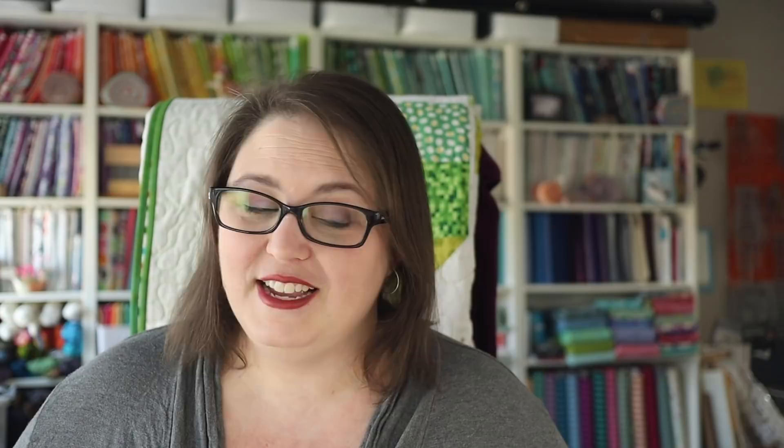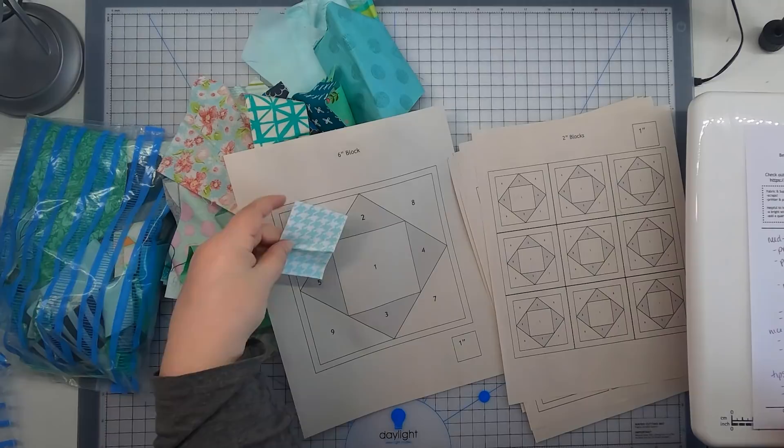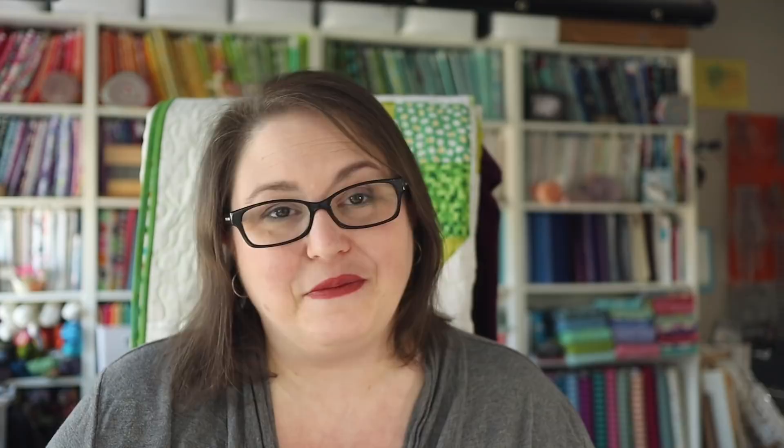I've gone ahead and printed all of the pages in the pattern, but you're going to determine your size based on the size of your scraps. If you have mostly little tiny scraps, you'll need to make smaller blocks, because the size area available for each piece in the foundation paper piecing pattern is smaller in the smaller blocks. If you have bigger scraps, you can make a bigger block. I think I'm going to do a variety of block sizes and mix and match them. You can do six-inch blocks and nine two-inch blocks, which match up nicely, or five-inch and two-and-a-half-inch blocks — whatever fits your scrap collection best.